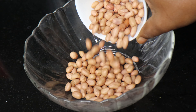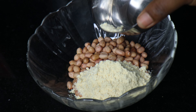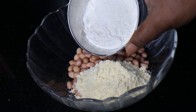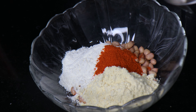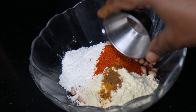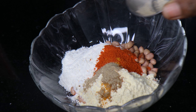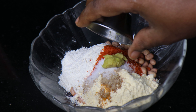Add 1 cup into the pan, add 2 tablespoons of corn flour, add 1 tablespoon of salt, and add 1 teaspoon of olive oil paste.